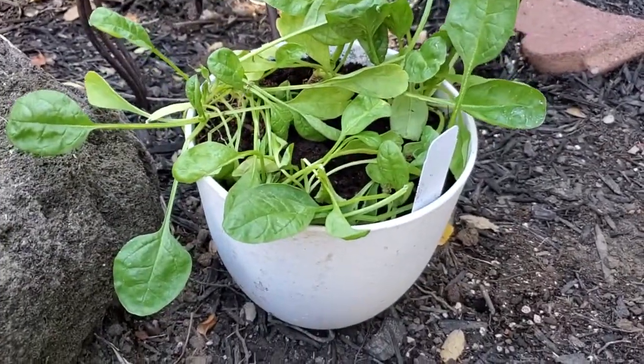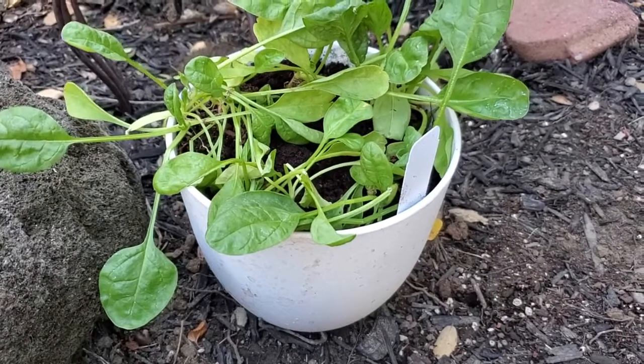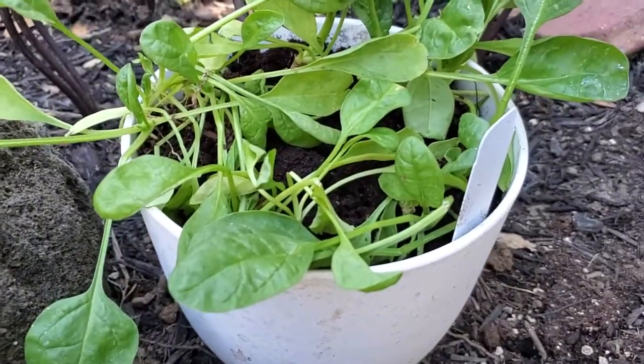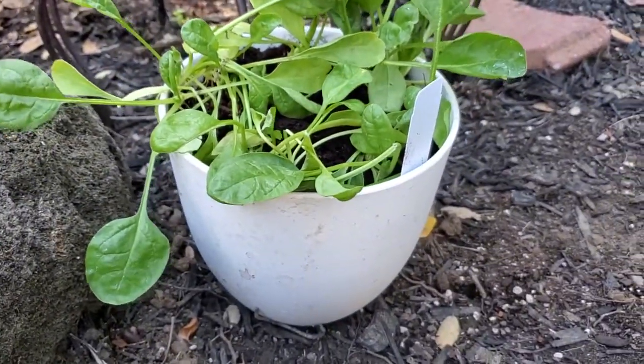You can see I've got some spinach in here. It's actually an unreasonable amount of spinach for this size of planter, but we'll see how it grows as it continues to get bigger. So I've got the big planter here holding that.